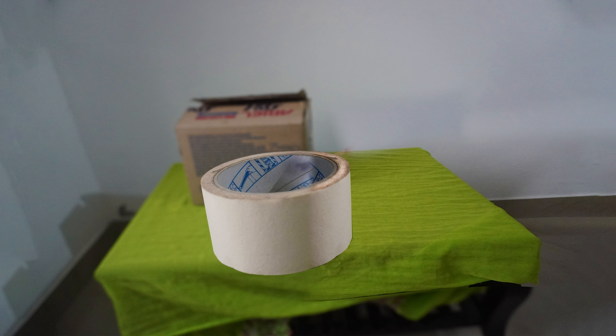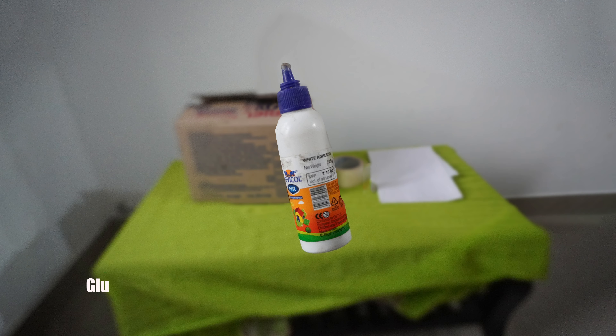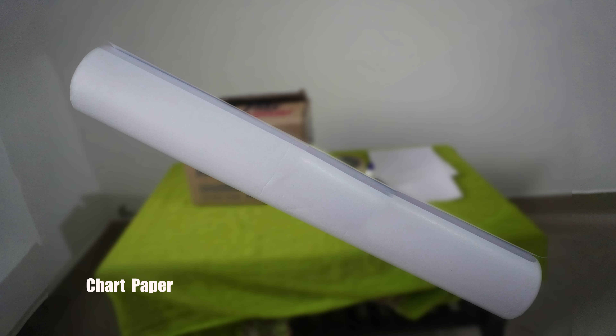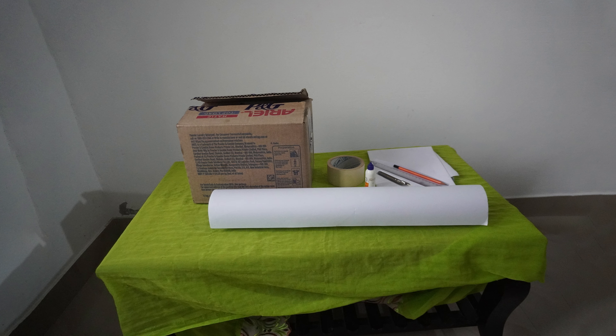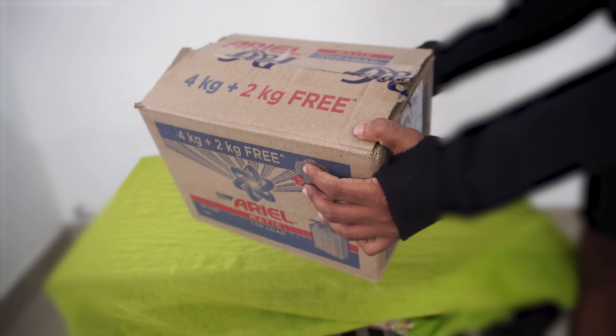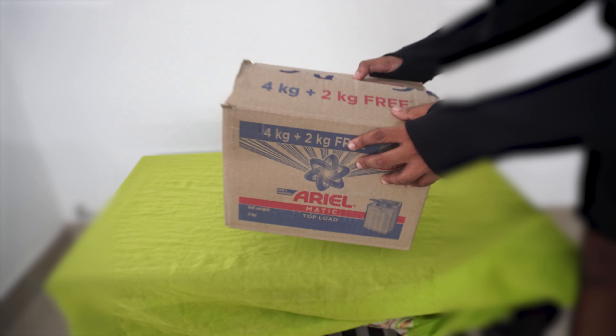We need a few materials: cardboard box, tape, parchment paper, glue, sharp paper, scale and pencil, and a box cutter. For the cardboard box, any cardboard box is okay — I use a washing machine powder box, but you can use whatever you like.